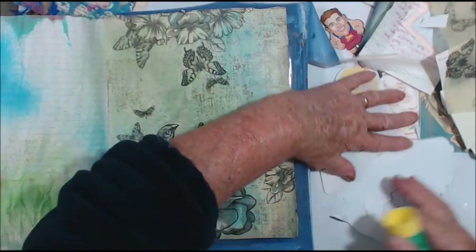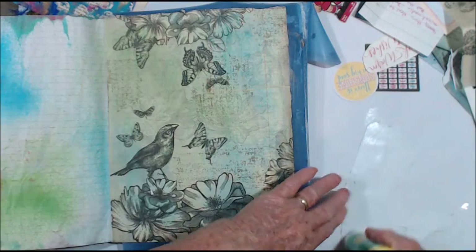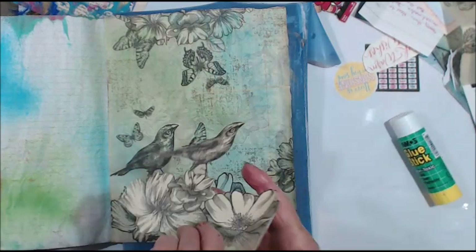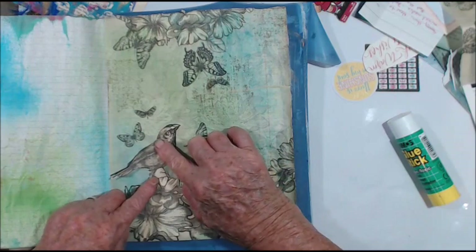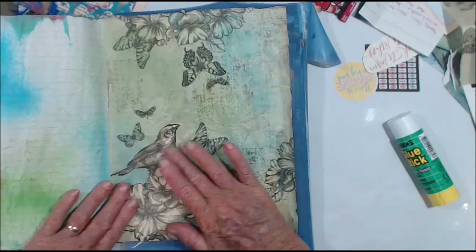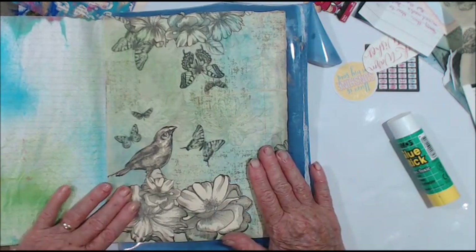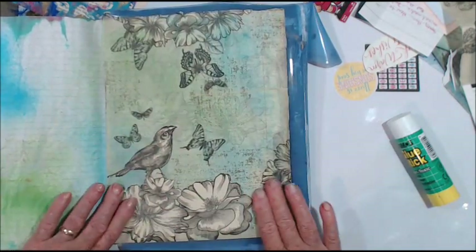I hope you can see what I'm doing — I'm just to the side. Putting some glue on this, get it down, put it over our bird so it sticks out a little bit. It's not exactly the same, is it? How terrible that they make it different on the other side, but never mind. It makes it stand out just a little bit more.